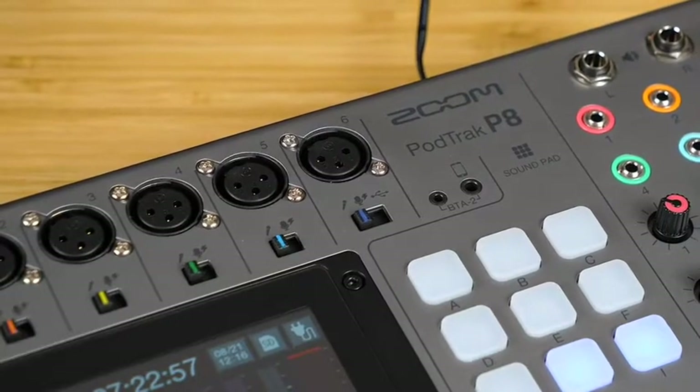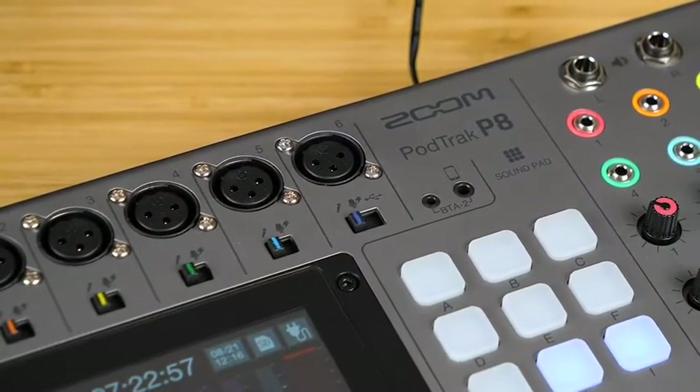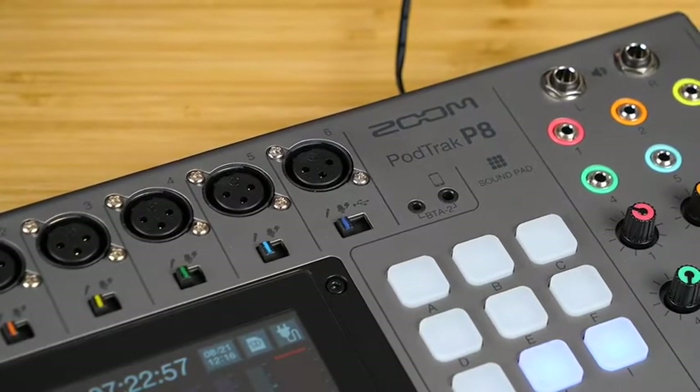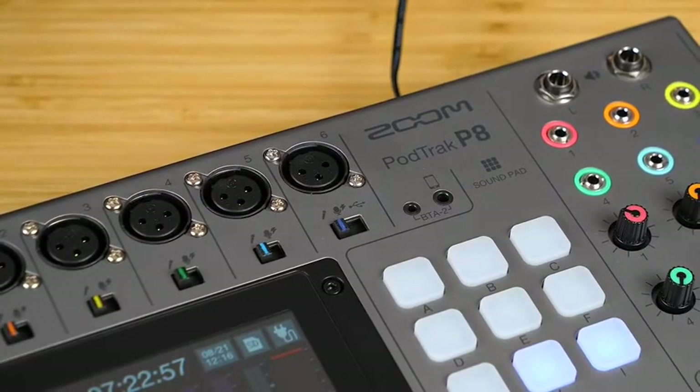The P8 allows you to plug in up to six microphones. It has high-quality mic preamps with up to 70 dB of gain, so they'll make any microphone sound great. For each microphone input, you have a menu with settings to improve the sound even further.